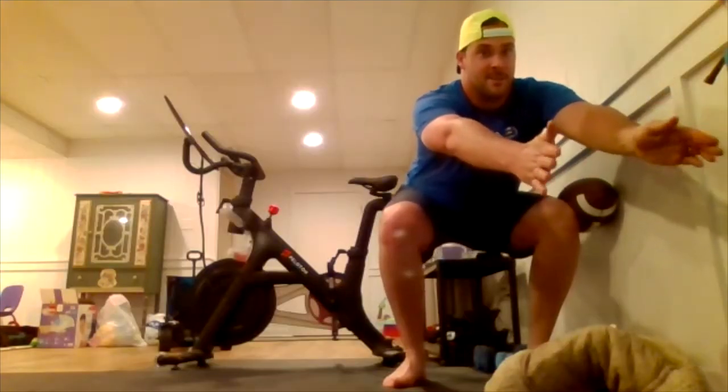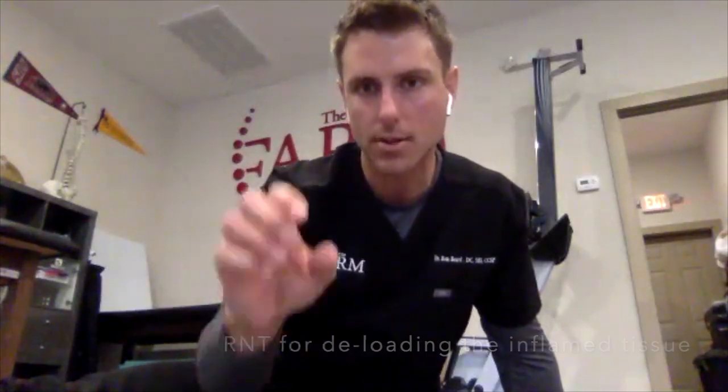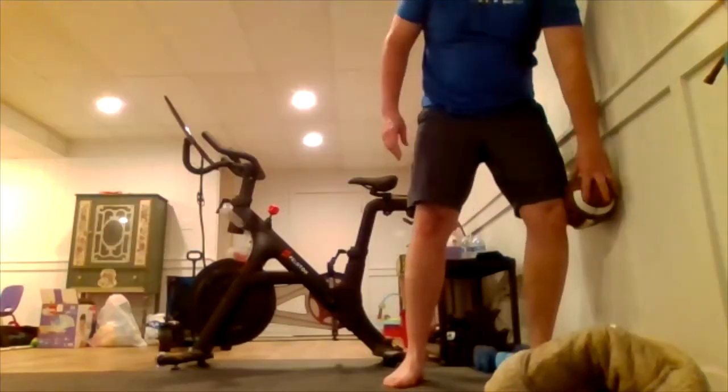Give me about six reps, but I want you to go three seconds down — so it's a slow descent: one, two, three. Hold for a second at the bottom, then pop back up. You've got four more reps like that — kill that football, just crush it.